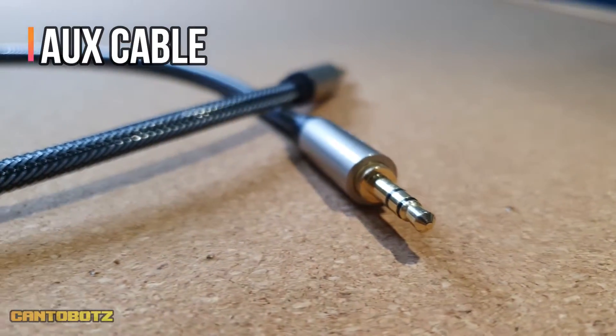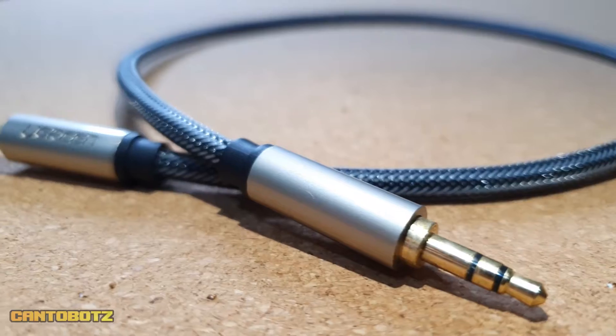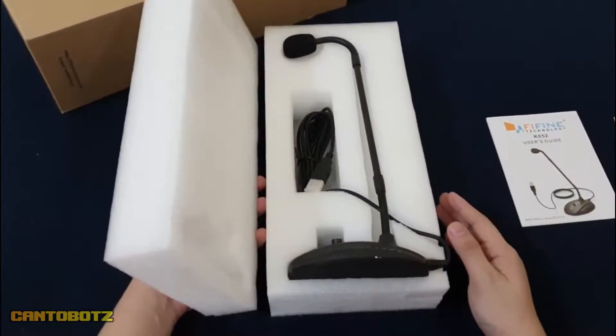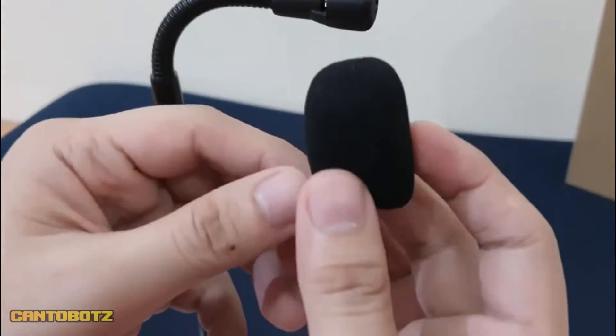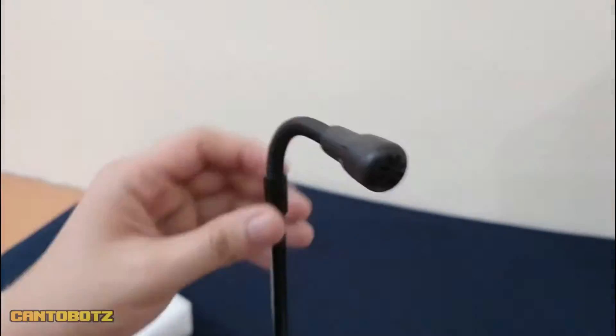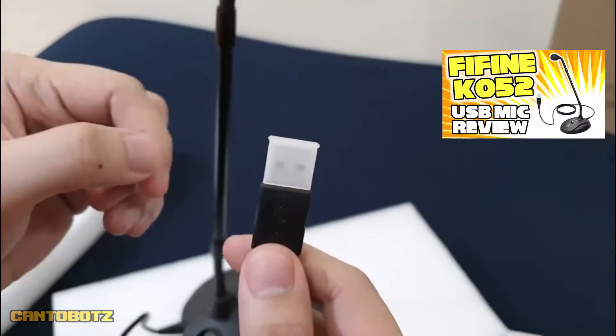Next up is the male-to-male auxiliary cable. We'll use this to pass the audio from the PS4 into the computer. Lastly, we need an extra microphone — specifically a USB microphone, because the audio port in the computer will be used by that auxiliary cable. I'm using the Fifine K052. It's a simple and easy to set up microphone. If you want to know more about the mic, you can watch my video for it by clicking the link above.